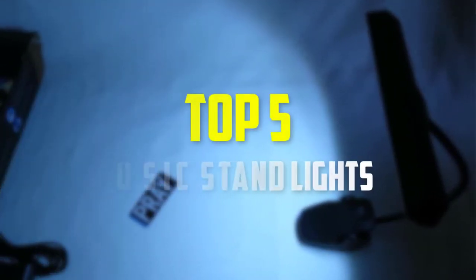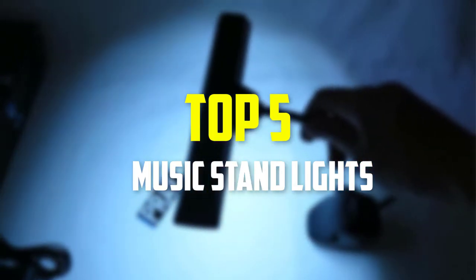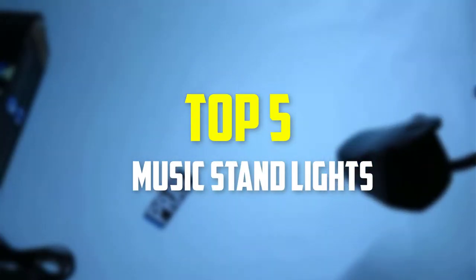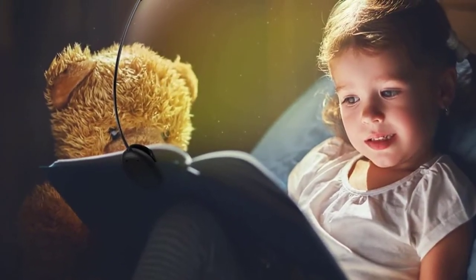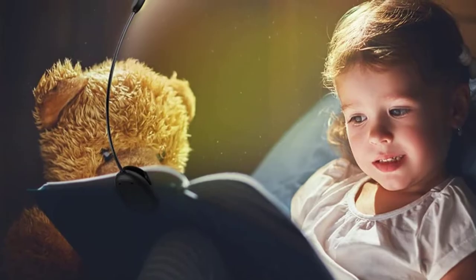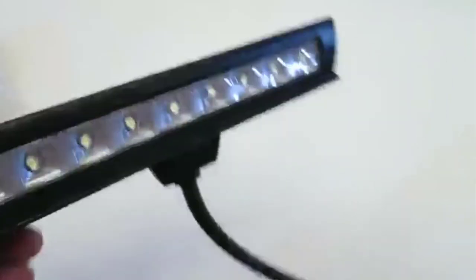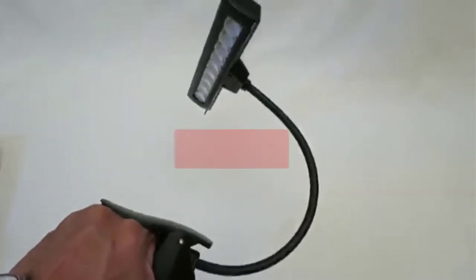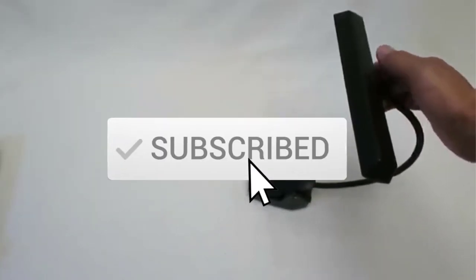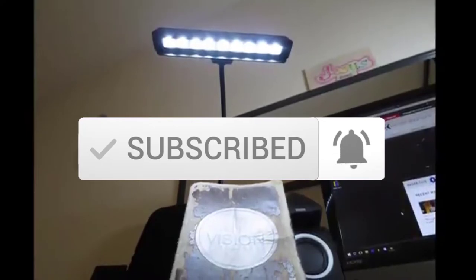In this video we're going to be checking out the top 5 best music stand lights available on the market. This list is based on personal opinion and hours of research, ranked by popularity, quality, price, durability, and user opinions. You can check the description below for updated pricing, and make sure to subscribe for more reviews.